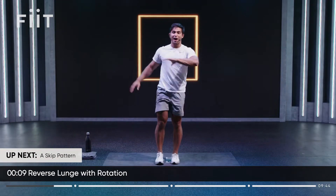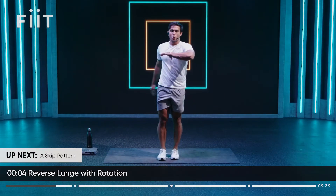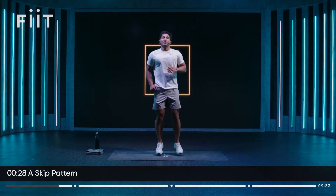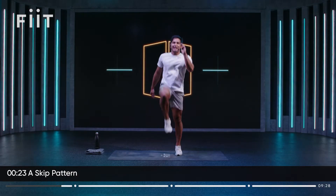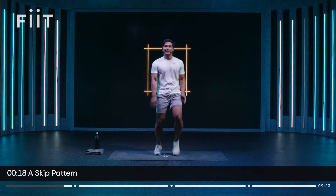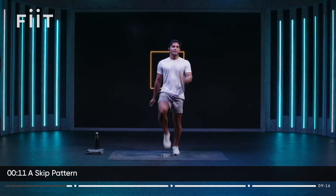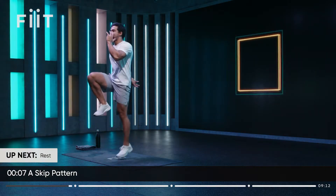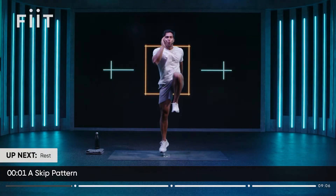Ten seconds and then we're going to focus on getting that heart rate up. Head switched on here, ready for the workout ahead. You're going to come up, jog it out a little bit and then let's add an A skip — hand to pocket, hand to mouth. Get that heart rate up and set your intentions for the rest of the workout. It is short, but trust me, if you work hard, it's going to be intense. Speed up a little bit, come on.